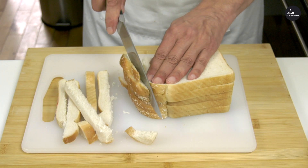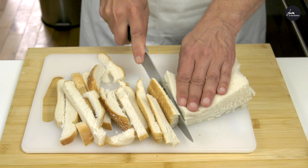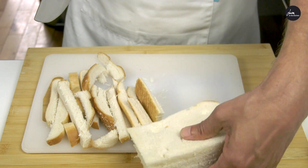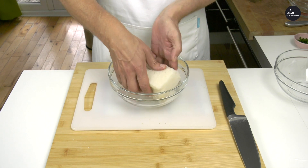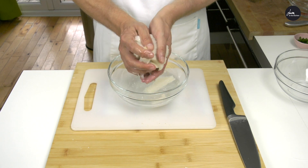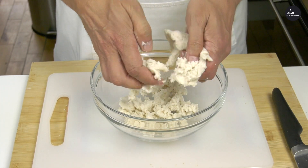Now we make the stuffing. We cut the bread crust, then we soak it in water and squeeze. We add the bread in a bowl.